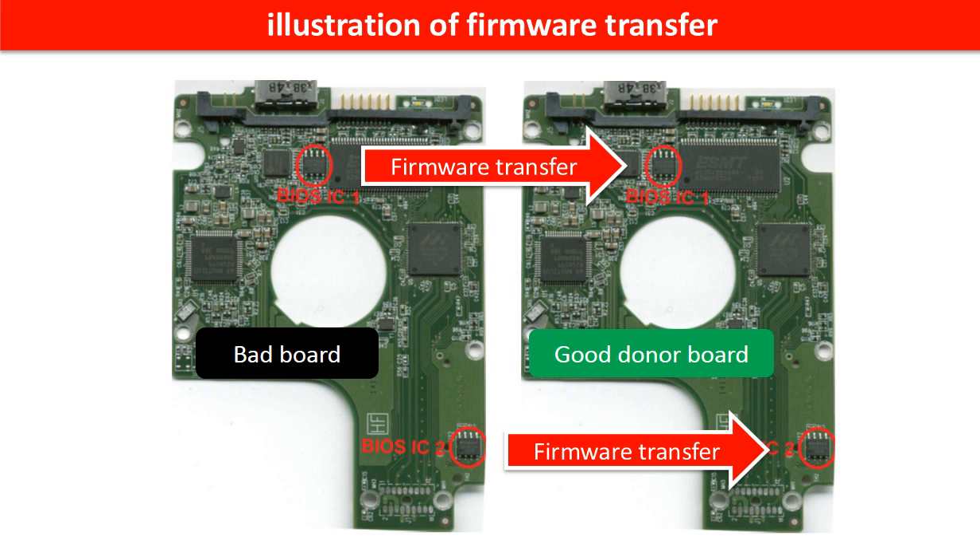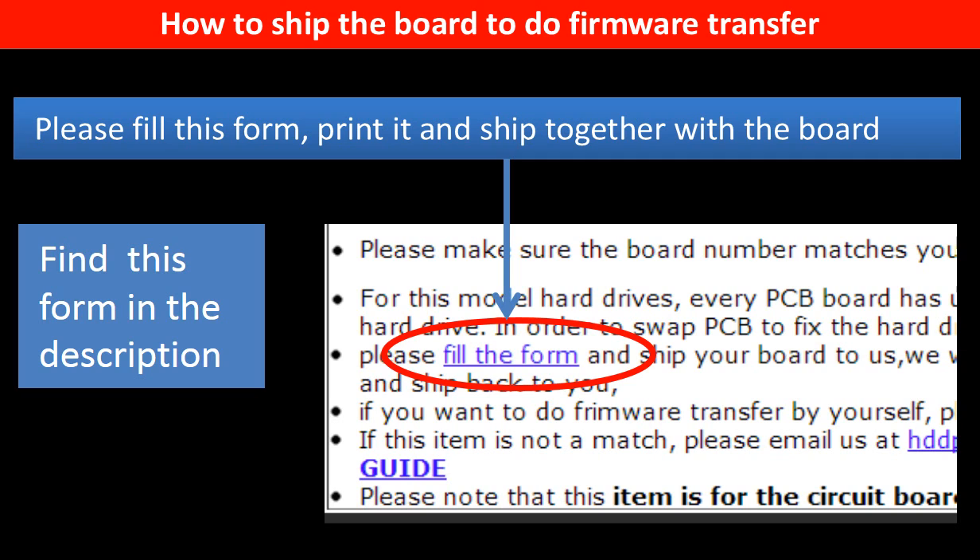This picture illustrates how to do the firmware transfer. On the left-hand side is a bad controller board; on the right-hand side is a good controller board. Controller board firmware transfer means we transfer the data from the memory chip on the bad board to the memory chip on the good donor board. In the item description, you can find a firmware transfer form — please fill out this form, print it, and ship it together with the board.